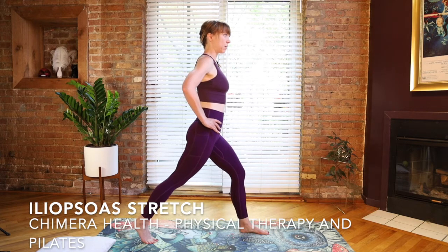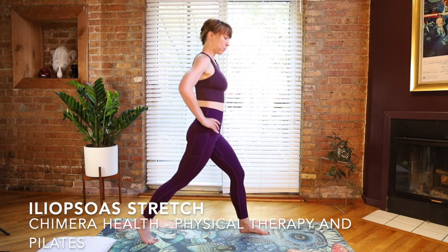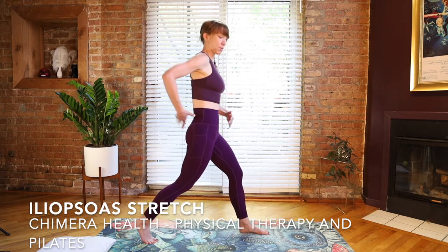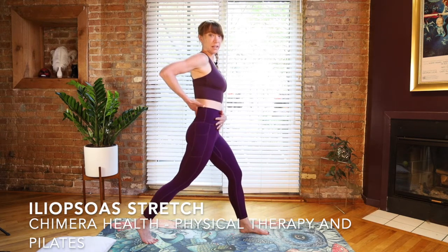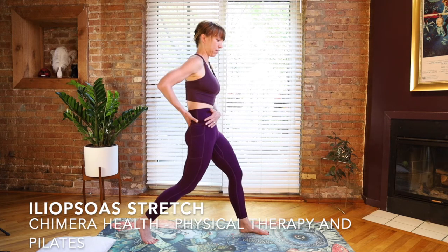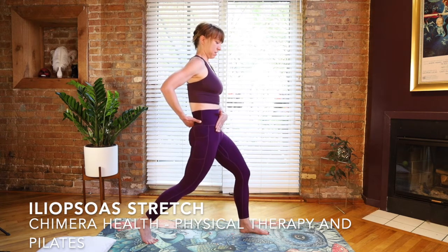The most important part that some people miss is you need to tip your pelvis posteriorly. You need to take your tailbone and tip it down underneath you to take that curve out of your spine so that you're stretching, especially the psoas, because that attaches onto your lower back. We need to flex that lower part of your back with that posterior tilt of the pelvis to get that deep stretch in both of those muscles.